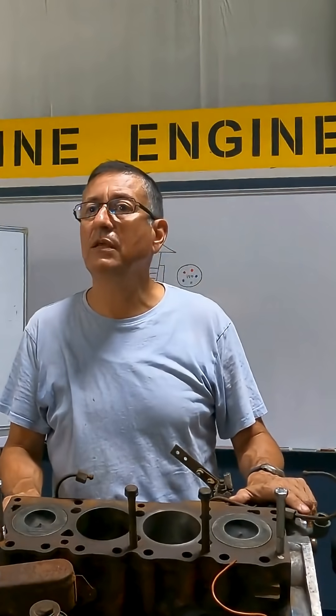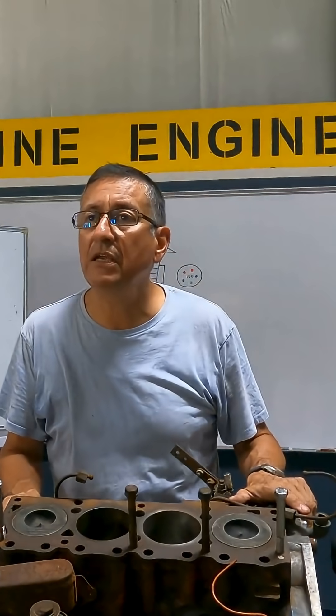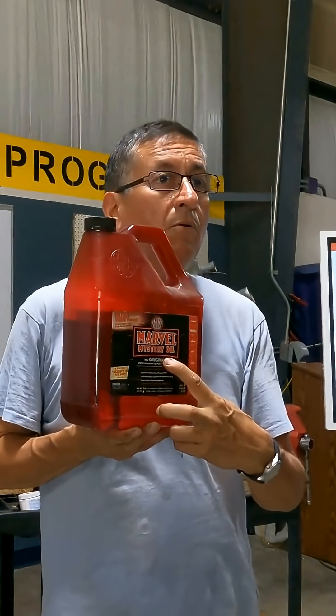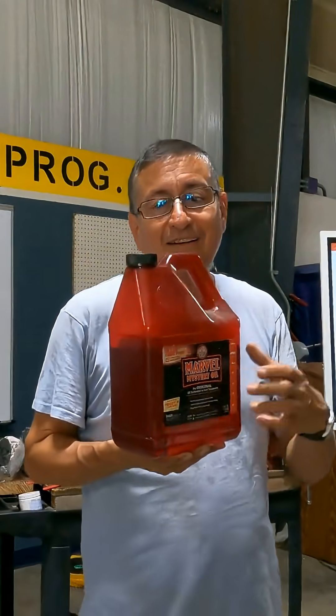Are you familiar with mystery oil? Do you know why the name is 'mystery'? Let me explain — this is mystery oil, Marvel Mystery Oil. Why is it called mystery? Because it's a mystery!